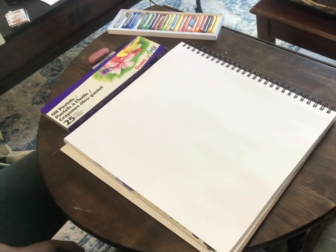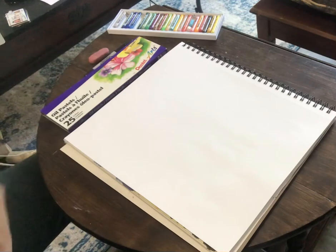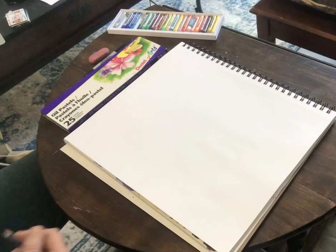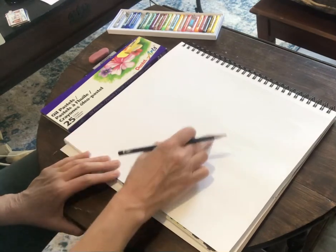Hey everyone! Today we're going to work on a cartoon bunny since Easter is coming up. I'm going to do it with my pencil, Sharpie, and some oil pastels, but you can really do this in anything — colored pencils, crayons, watercolors, even markers. You can use any materials that you may have at your house.